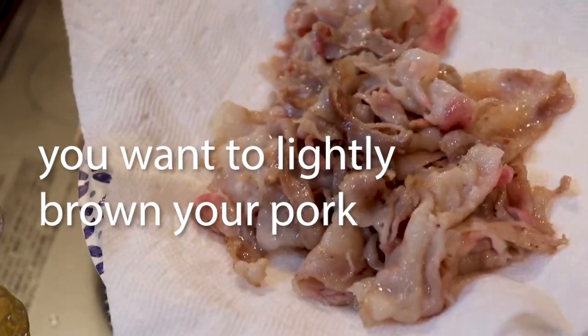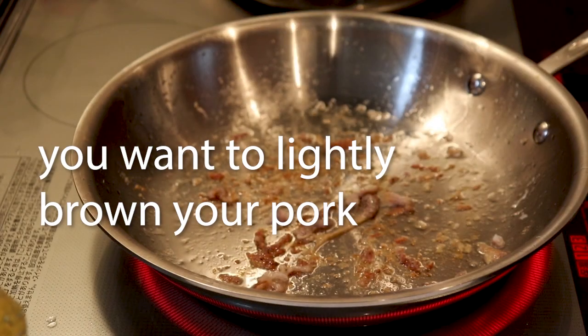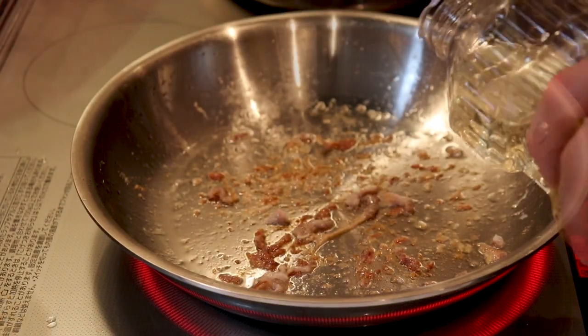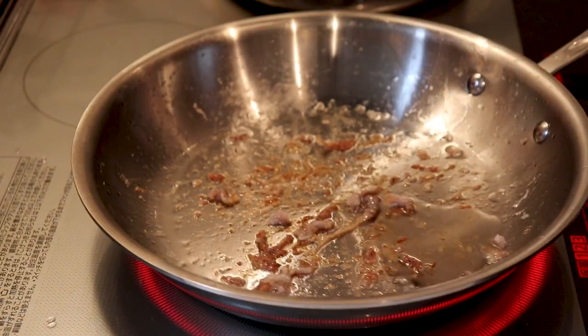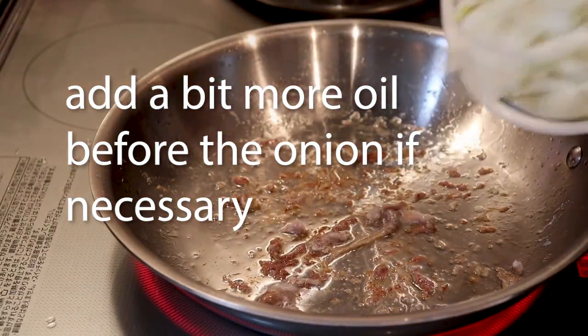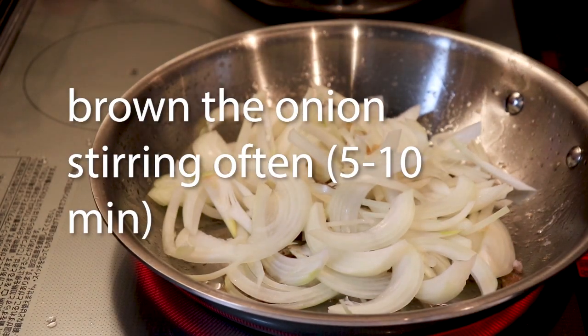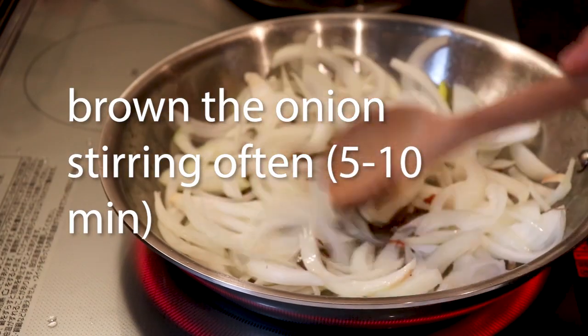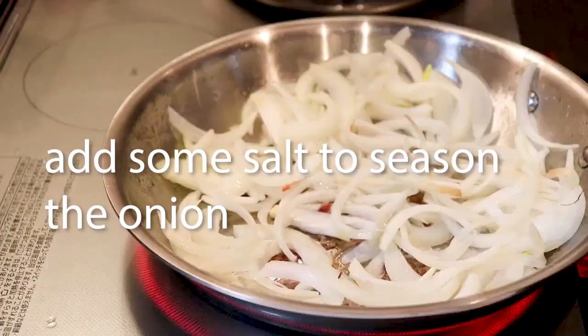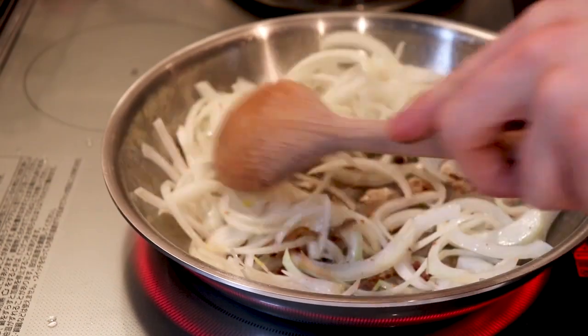I'd probably be overly sensitive to barking dogs if I was hungover all the time too. Maybe we should get her to a 12-step. Add a little bit of oil, then add your onions and stir those around. Cook them 5 to 6 minutes over medium heat with a little bit of salt — you're just trying to brown them up a little bit.